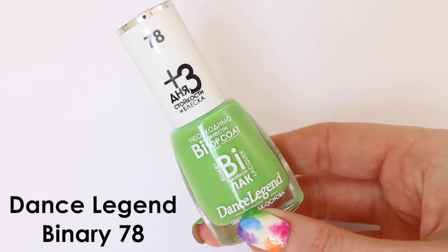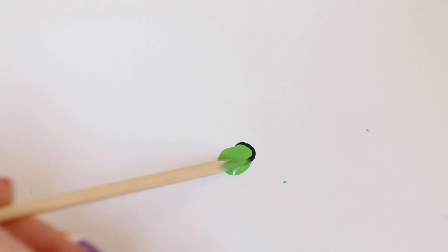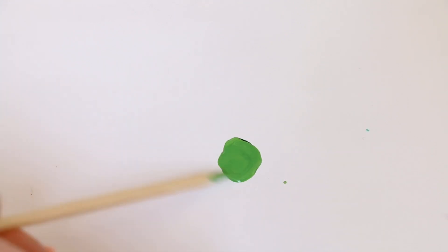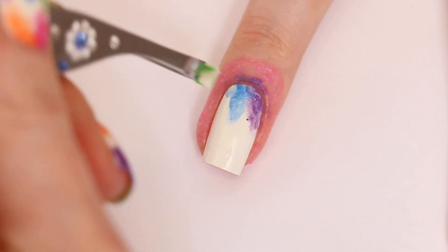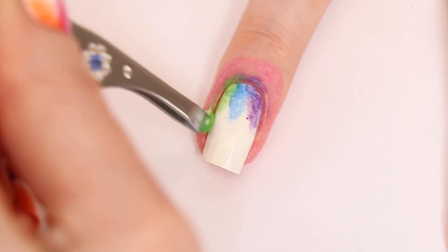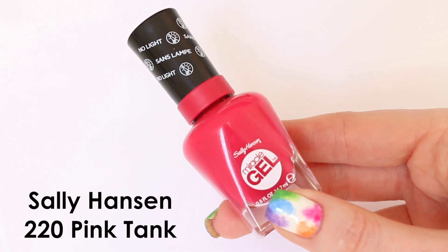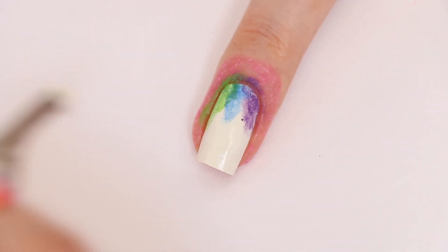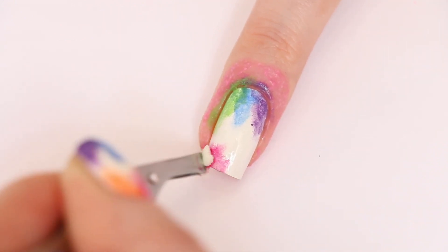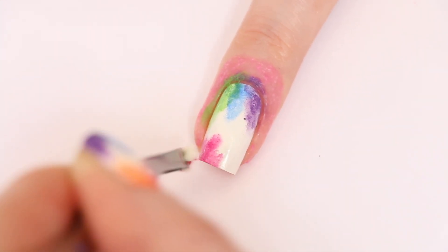I'm using this polish from Dance Legend and this one from OPI. I didn't have the perfect green polish so I used a tiny bit of the dark green to make the light one a bit darker so it wouldn't be too bright. If you don't have the right polish, just create your own.